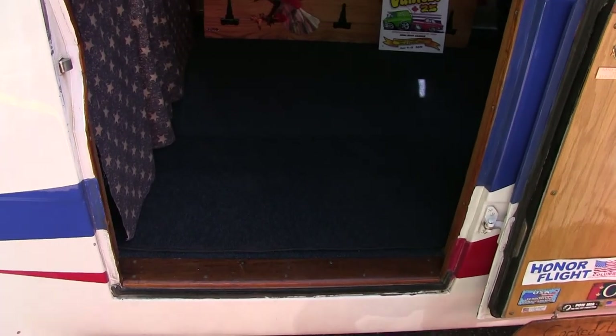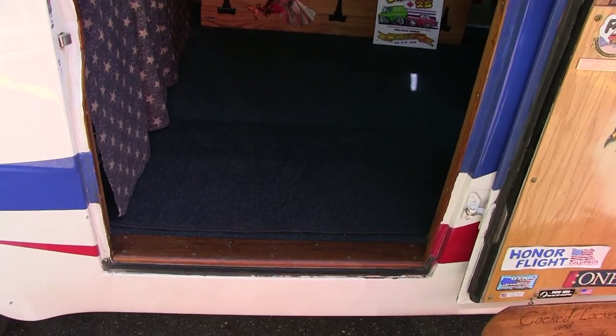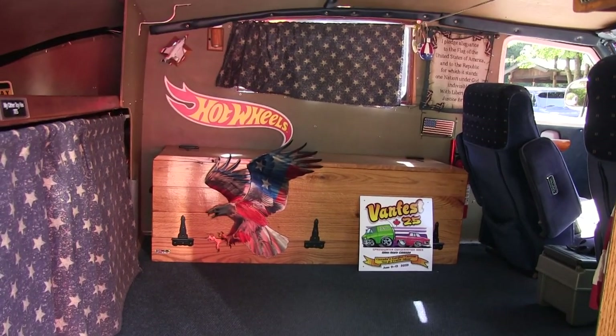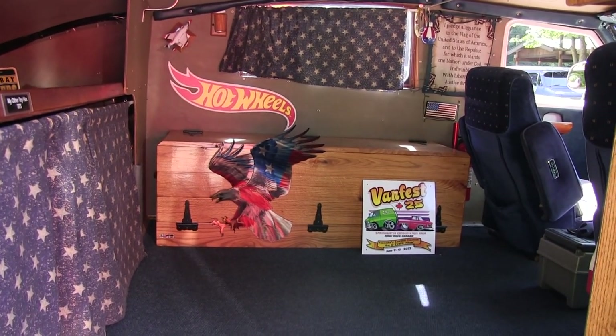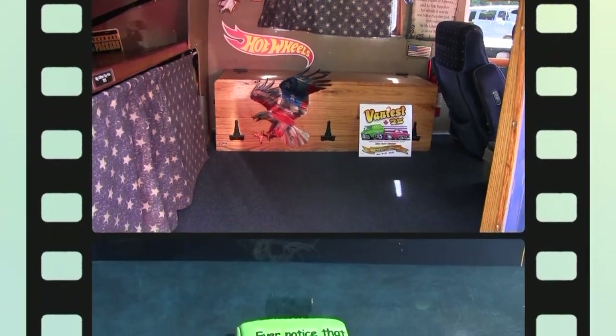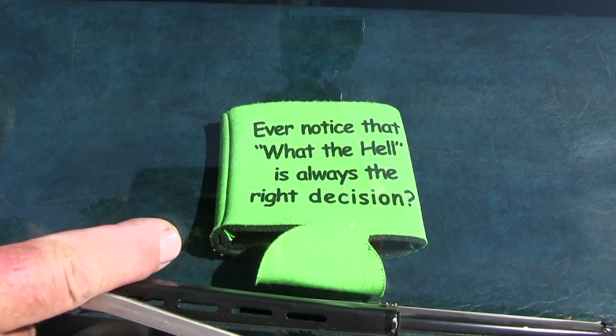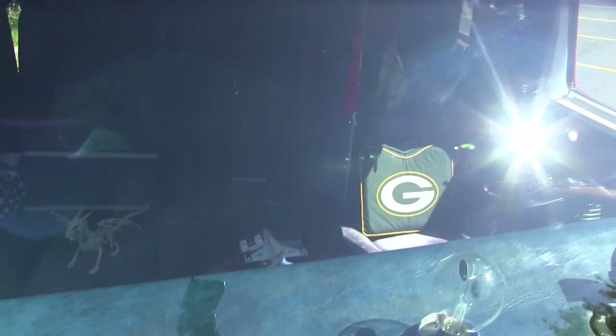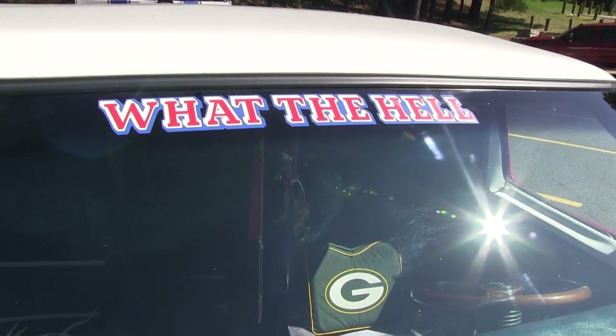We've also smuggled alcohol to Canada that way too — they don't check that spot. We've been up about 10 different years with this truck in Canada; they love it up there. I had some Vanner friends find me this down in Florida, and of course it just corresponds with what's on the windshield. That's what Vanners do for each other.